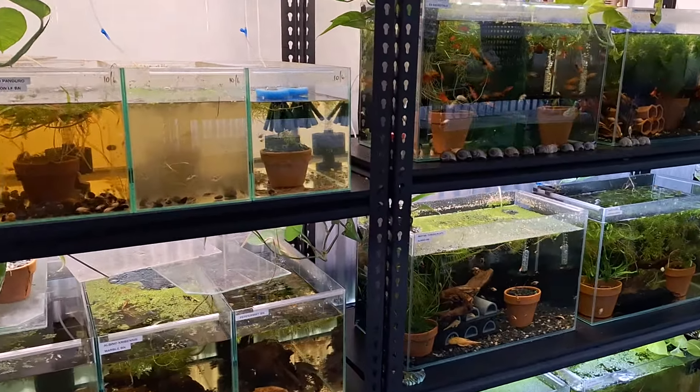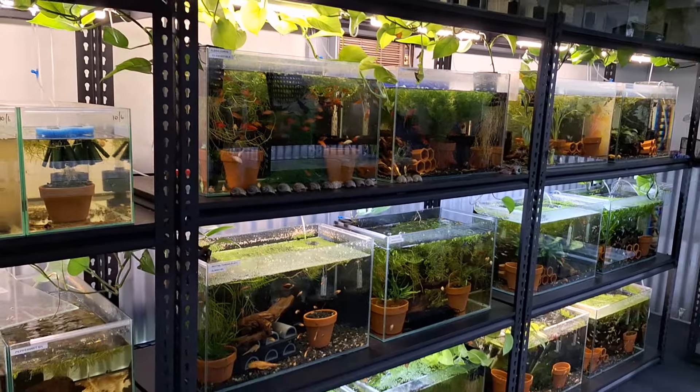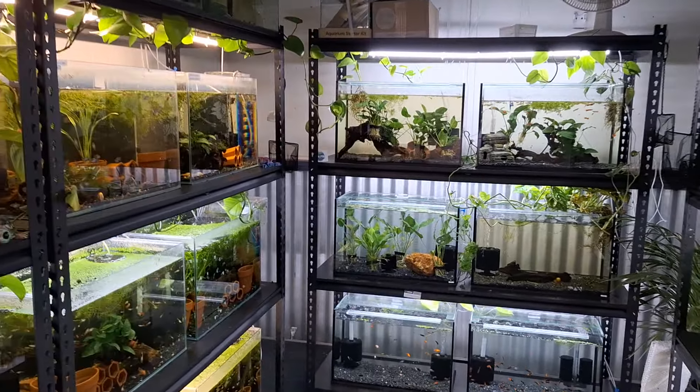G'day legends, Mick here from Fend2Fend. Just gonna do a little update on the fish room — show you how we're going.